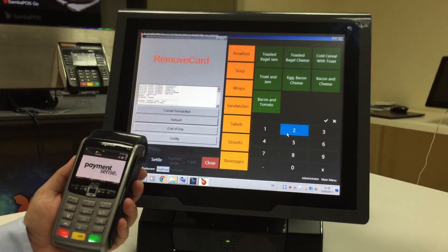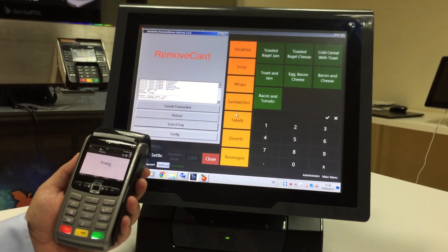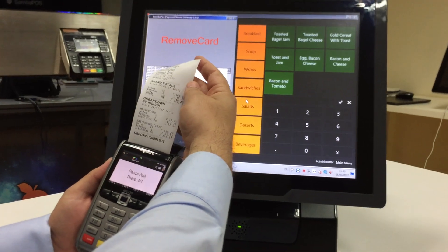And we can take an end of day report from the device. As you see, this is our report.